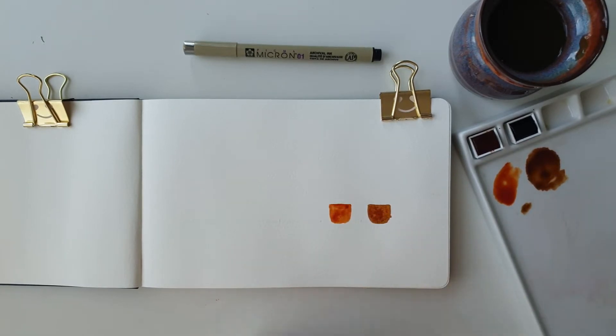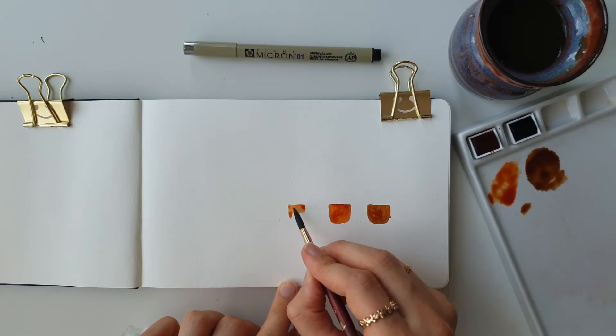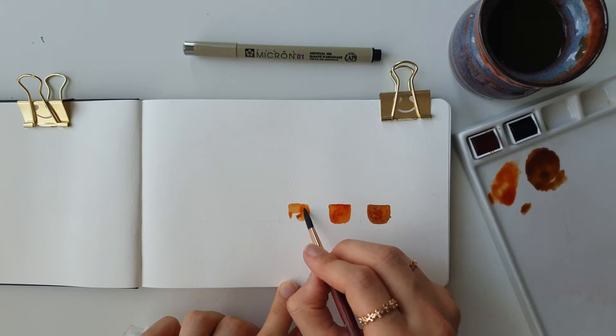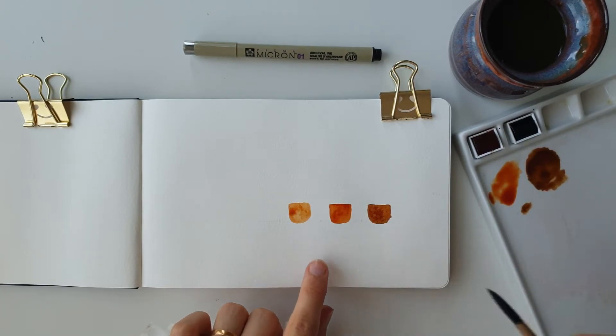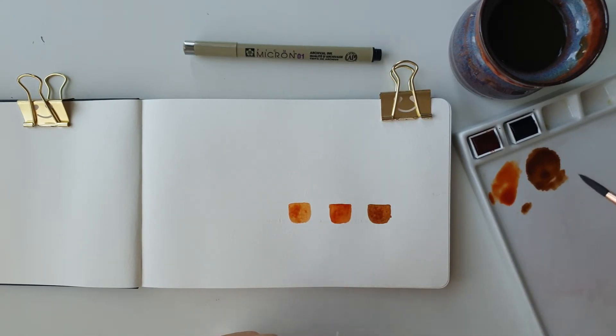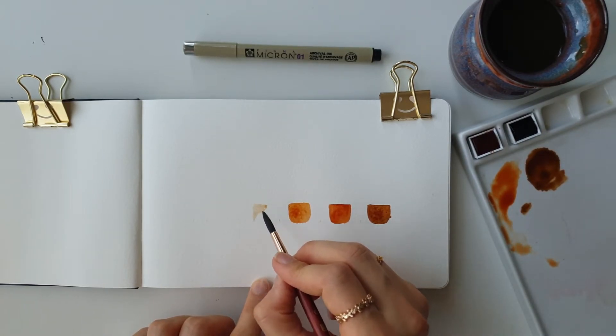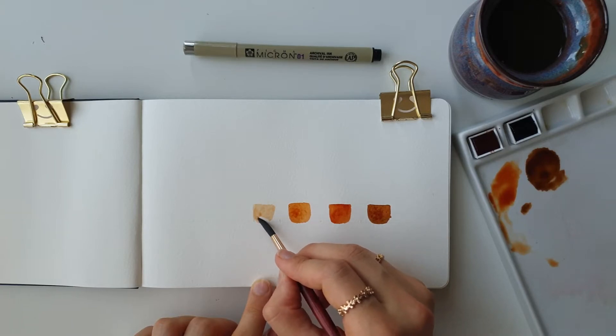I also have a straight line going across because I'm quite bad at keeping things straight, so I thought I'd do a line just to stay correct. Also with watercolors, because we don't use white — if you want a color to get lighter and lighter, what I'm doing is using more and more water and less and less pigment. So as you can see here, I'm using less pigment and going in with even less pigment and more water so that it is even lighter.